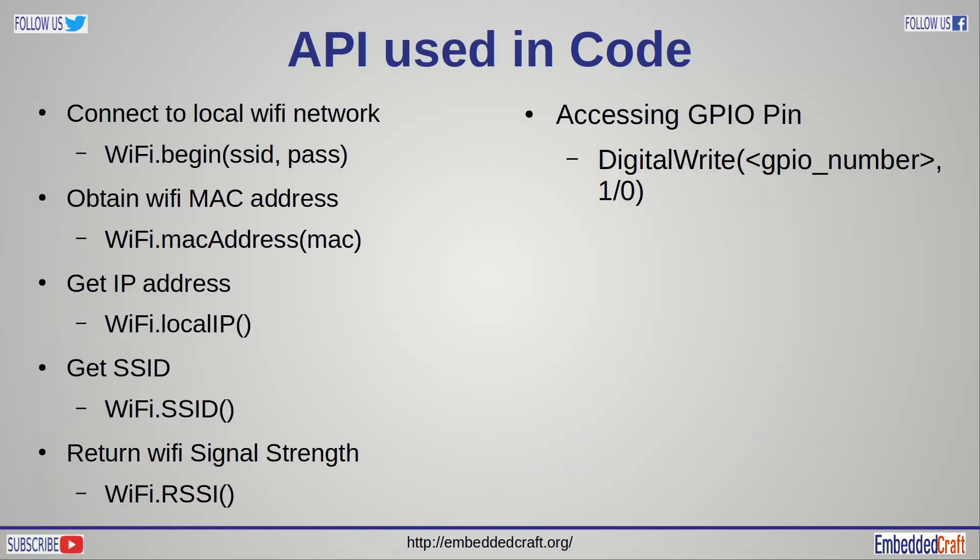Here are the APIs we will use in our code. WiFi.begin() will establish a connection with the Wi-Fi network. WiFi.macAddress() will return the MAC address of the Wi-Fi chip. WiFi.localIP() will return the IP address assigned to the board. WiFi.SSID() will return the SSID name of the Wi-Fi network. WiFi.RSSI() will return the Wi-Fi signal strength. And digitalWrite() will write 1 or 0 to a GPIO line.